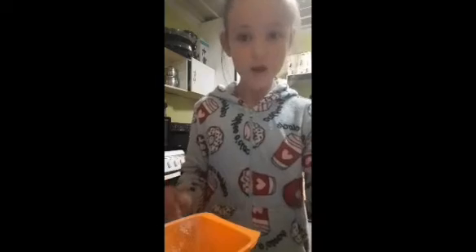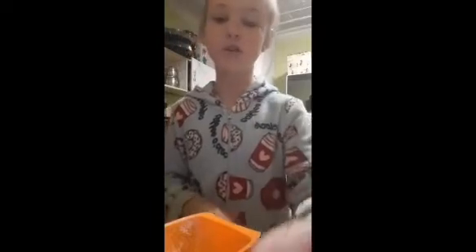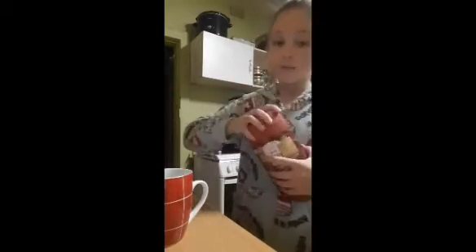So the first step is to get a glass to pour your stuff in. The ingredients are hot chocolate powder, sugar, milk, and a spoon — so it's actually four ingredients plus a spoon.